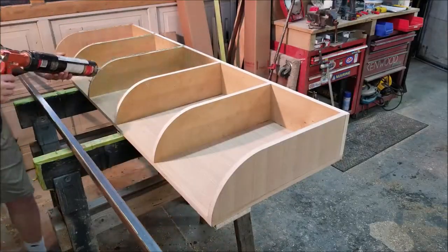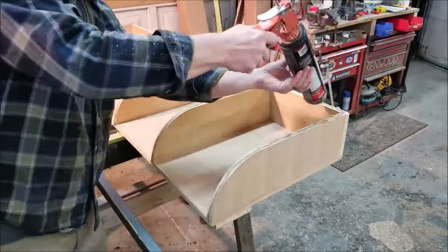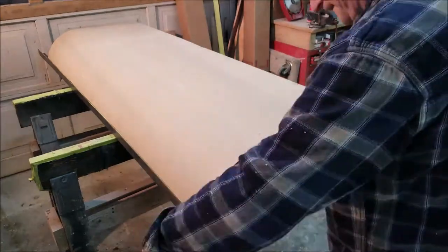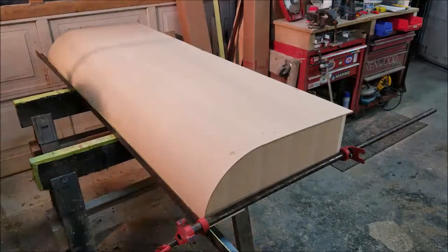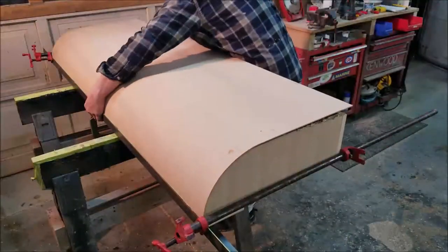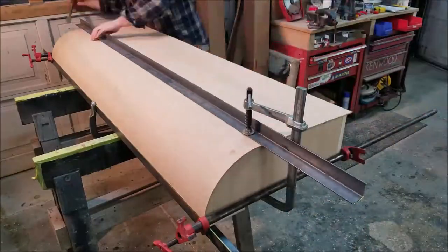Speaking of adhesives, I learned my lesson doing the lower cabinets — I used glue and the glue just gets sucked into the end grain of the curved ribs. A construction adhesive definitely works a lot better; it'll make up for any imperfections you have between the MDF and the curved rib.